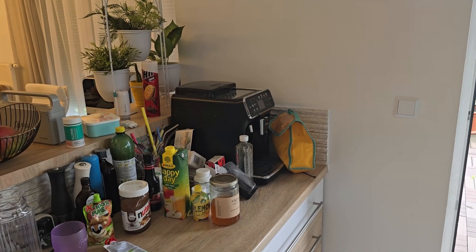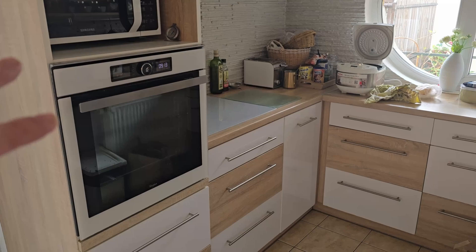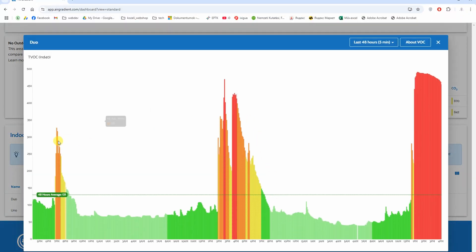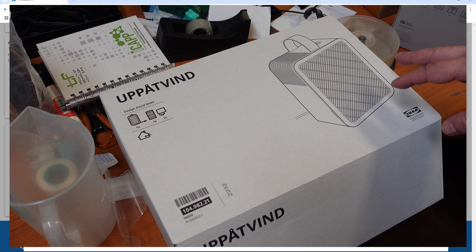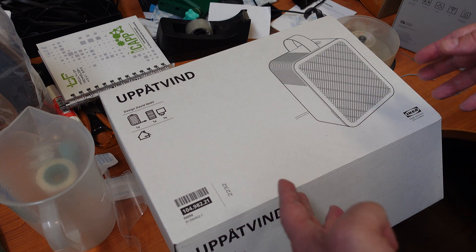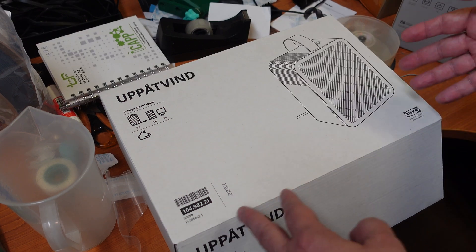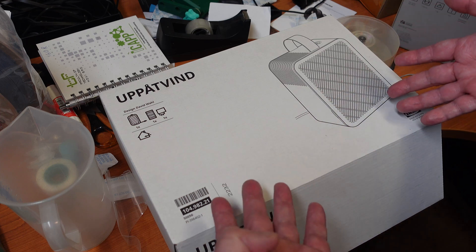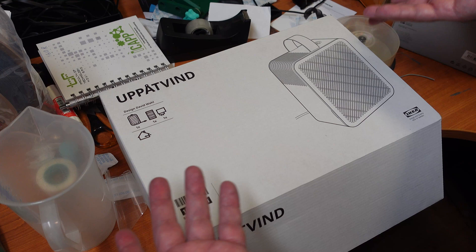Let me show you one more thing. The air monitors are here and my wife was cooking on Friday, Saturday, and Sunday. As you can see, the cooking produced more VOCs than 3D printing. I don't really see a significant difference in VOCs next to the printer versus without printing, so I'm not expecting much from this air filter — but let's test it anyway.